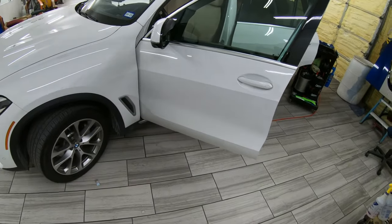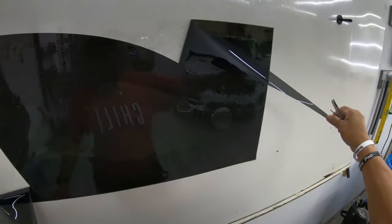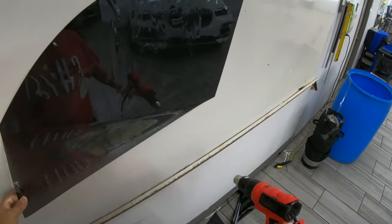X5 BMW 2022 front door. Wet the pattern, snap your pattern.